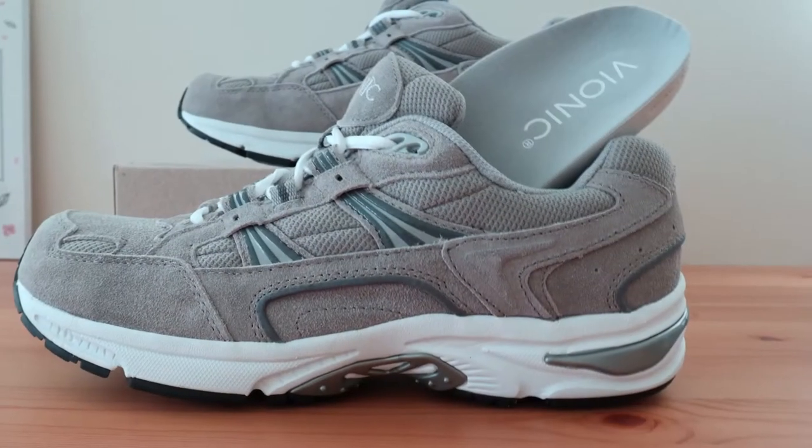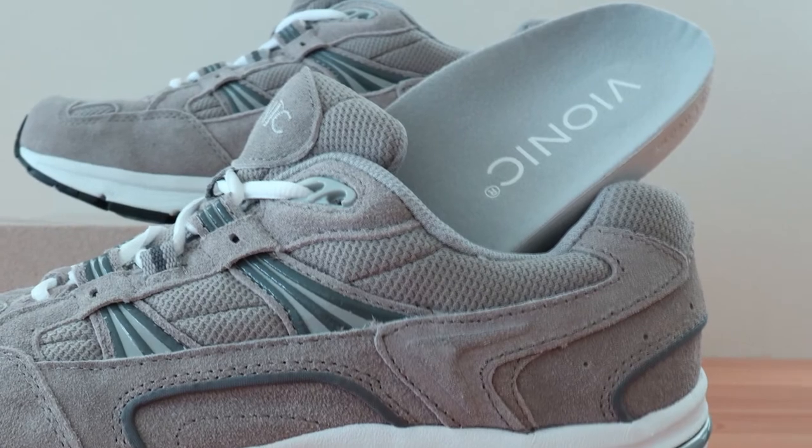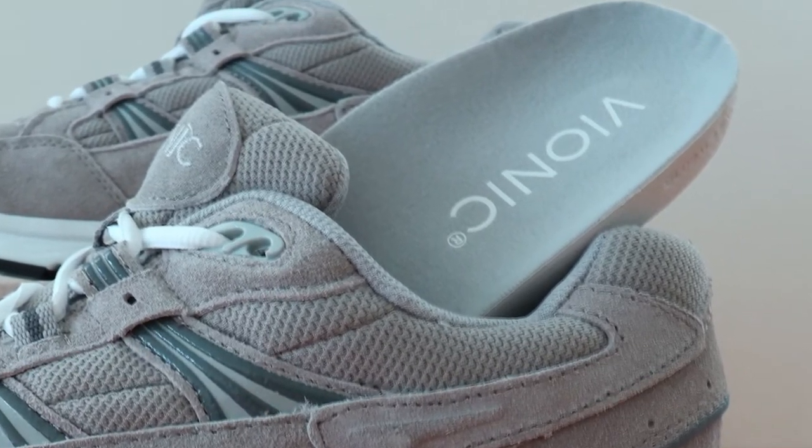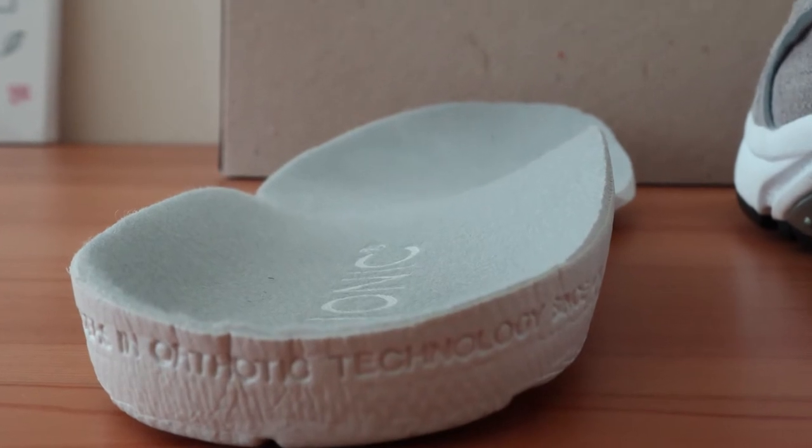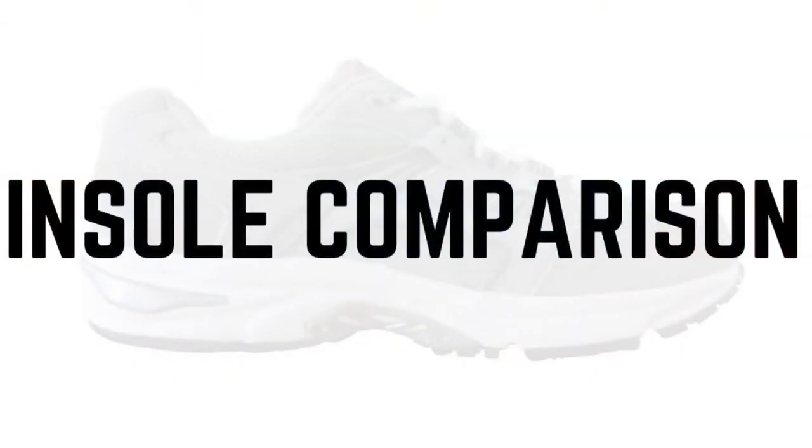The Vionic Walker's insert is fully removable and can be replaced with any other orthotic if you prefer. And since the Vionic is a thick and full volume insert, you might stand to gain a bit of foot room if you do so. Since the Vionic Walker is one of the best shoes for plantar fasciitis, most tend to leave the stock orthotic in the shoe for the support.